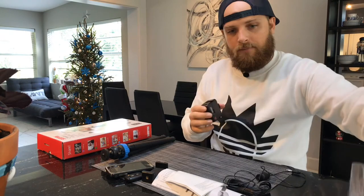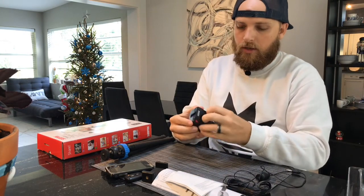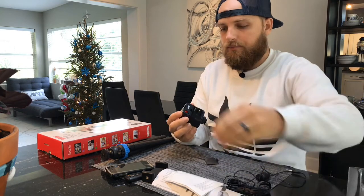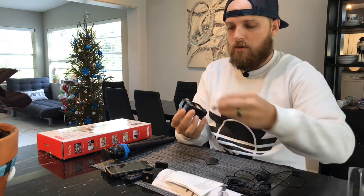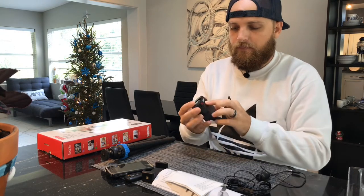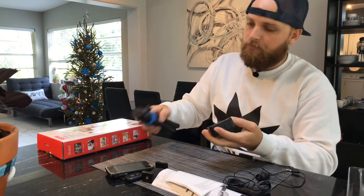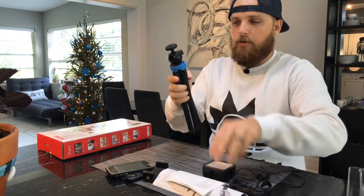This is the light — it requires two double-A batteries. The on/off is a rotating switch. That works great. Let's set up the tripod again on the taller setting.